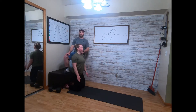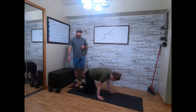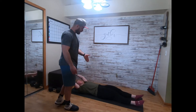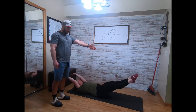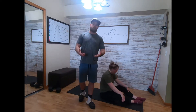Then we'll go fifteen hollow rocks. Laying back on the ground, she's gonna press that lower back into the ground, arms go straight behind her head, flex toes straight, then rock back and forth fifteen times. Three supersets — we suggest resting one to two minutes between supersets.